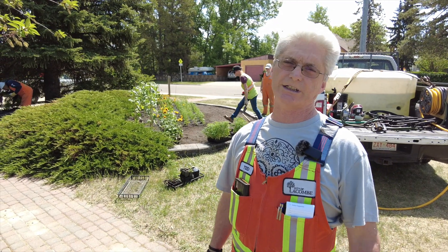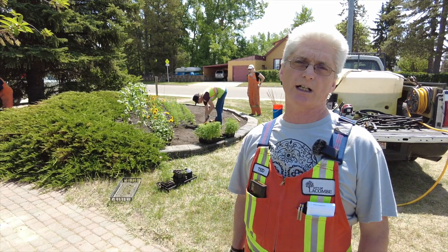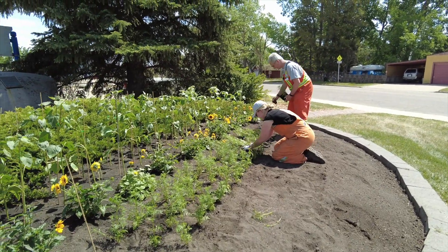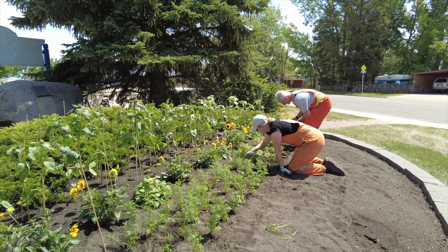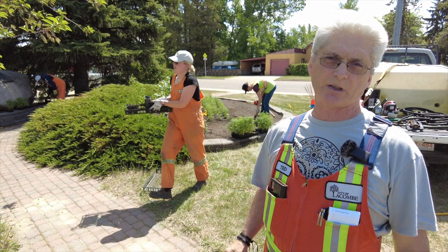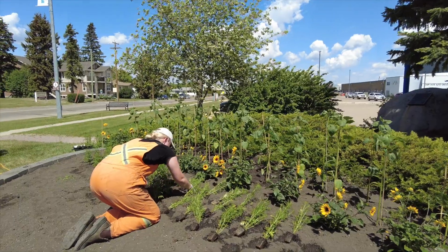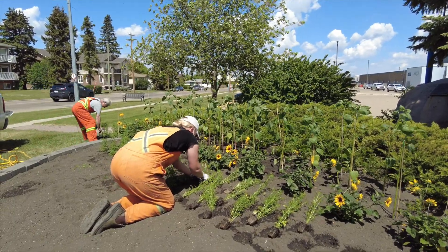We watch out for really dry periods. Sometimes in August we'll get a long dry period, so we'll have to keep a close eye on the flowers at that time. Every once in a while a real heavy storm comes along and rips those beds apart, and our team responds really well most of the time by coming by and repairing everything immediately so it can recover quickly.